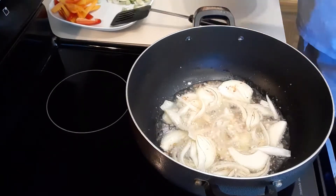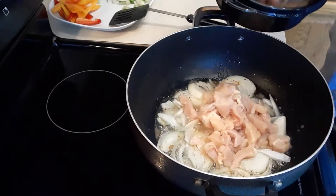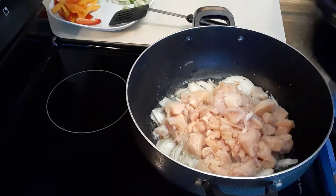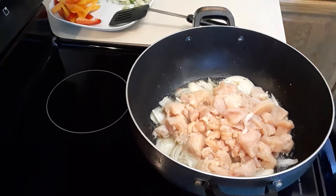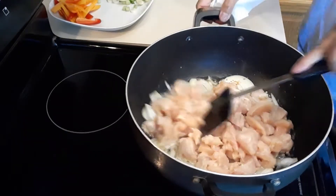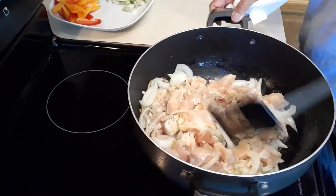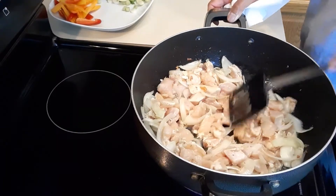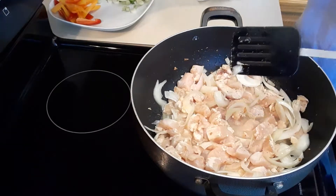Next I'm gonna drop my chicken. I cut my chicken small so they cook really fast. When you are making any noodles you can use any kind of meat — seafood, pork, or anything. It's up to you, but today I am using chicken. We're gonna cook the chicken for probably like 10 minutes because we cut it really small.